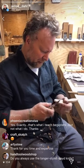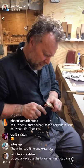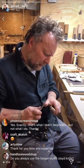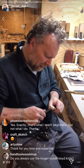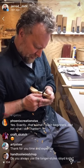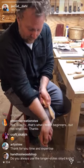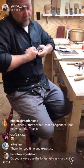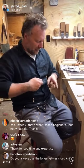Do you always use the longer style Sloyd knife these days? I do. When I first started carving I used the short one, but it's not as versatile — especially with knee goal grips or planing grips like this. The short one doesn't work well. Even the chest lever is pretty limited with the short, and when you switch over you end up poking yourself a lot.